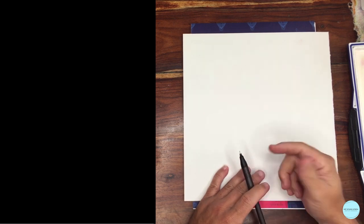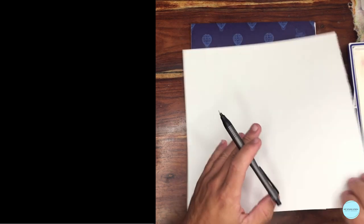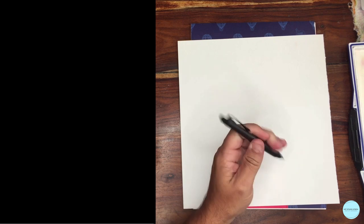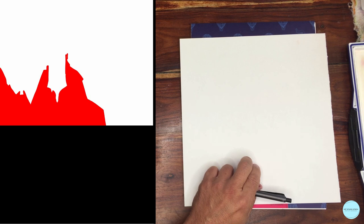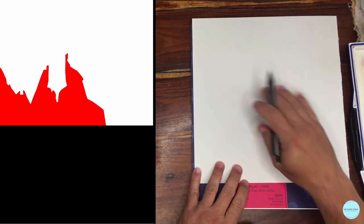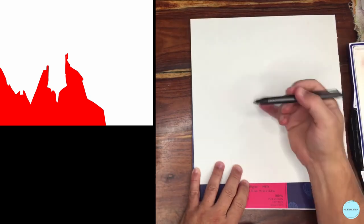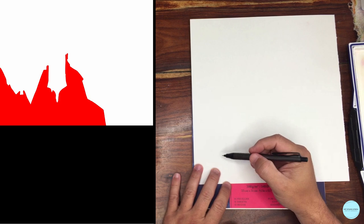I wanted to start with a warm-up and a couple of drawing method exercises. I have some sketch paper and I'll be using an HB mechanical pencil. If you look at my screen, you're seeing this red shape — I want you to grab it. I'm going to do about two sketches on this paper, so I'm not going to make it that big; I'm just going to quickly try to draw this red shape.